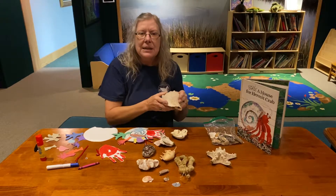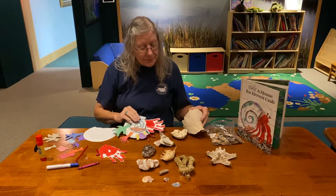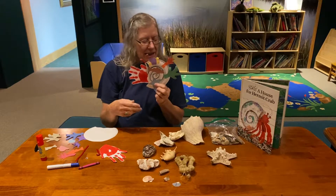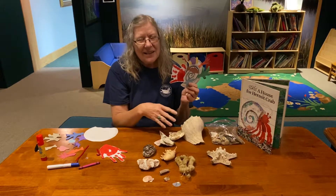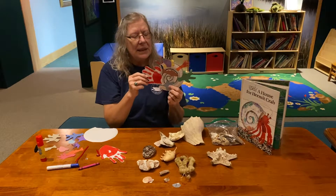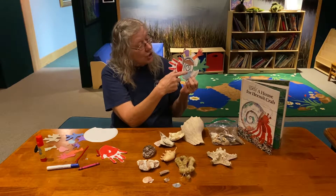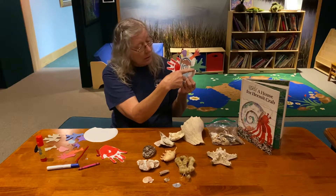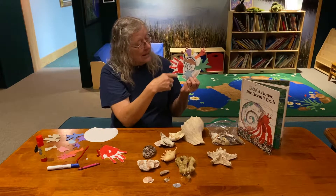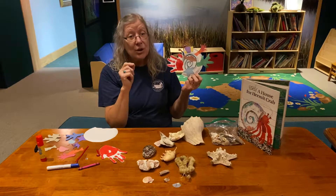So what we're going to do today is make our hermit crab. Remember in the story how he thought his shell was nice, but he wanted to make it pretty — he wanted to decorate it. We have a little lantern fish, some coral, a sea anemone, one of the little snails that helps clean his shell, and one of the starfish, or sea stars.